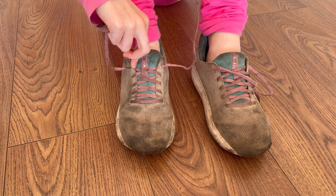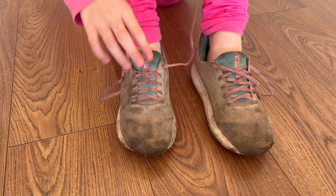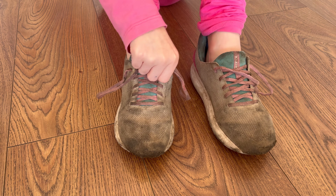I was trying to teach my daughter how to tie her shoes and it was not going well. I was trying to teach her the bunny ears method and it was not clicking for her, which I can understand — it took me a long time to learn how to tie my shoes when I was a kid too.